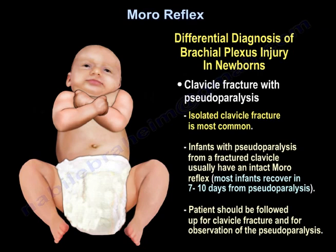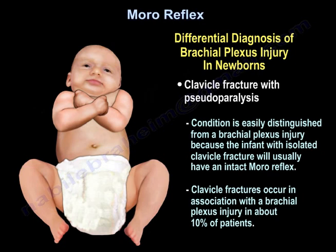Clavicle fracture with pseudoparalysis — an isolated clavicle fracture — is the most common. Infants with pseudoparalysis from a fractured clavicle usually have an intact Moro reflex. Most infants recover in 7 to 10 days from the pseudoparalysis and should be followed up for observation. The condition is easily distinguished from a brachial plexus injury because the infant will usually have an intact Moro reflex. Clavicle fractures occur in association with a brachial plexus injury in about 10% of patients.